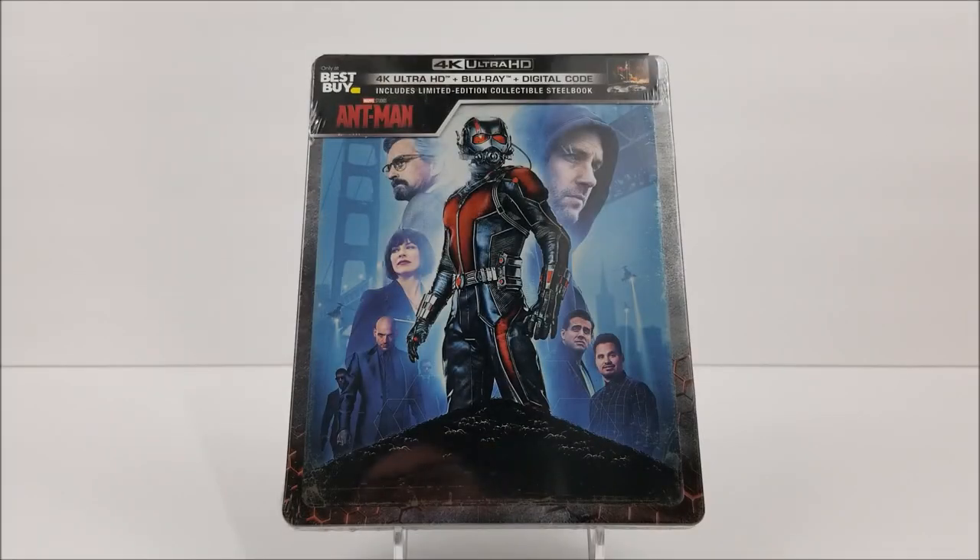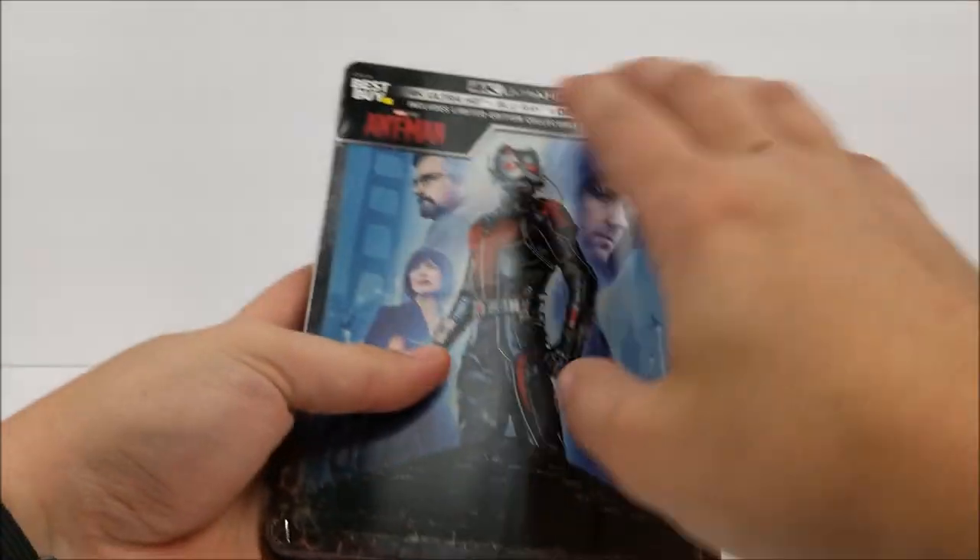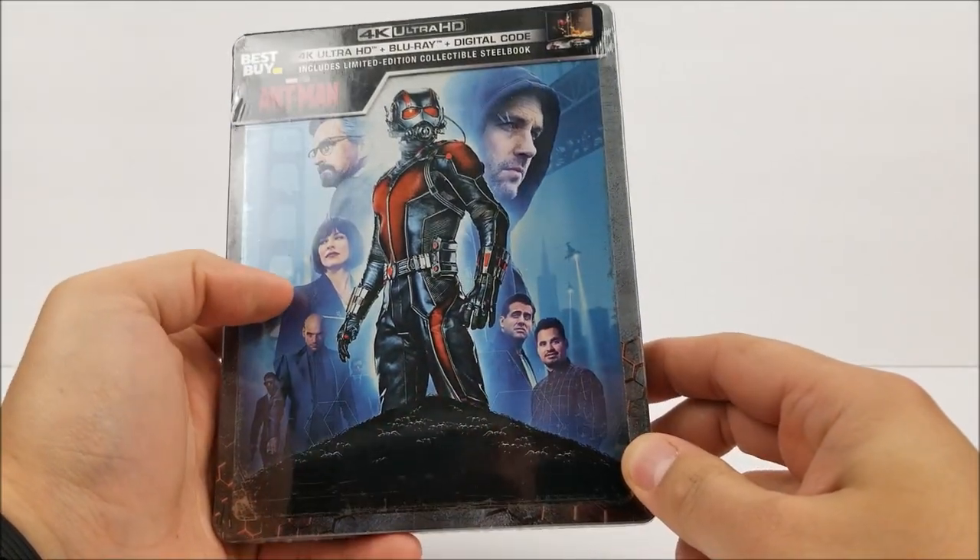What's going on guys? It's H.R.I. for the Steelbook Unboxing, and it's here with the Best Buy exclusive 4K Steelbook of Ant-Man. We're in the same boat with how Doctor Strange and all those movies are re-releasing in these new forms — 4K Steelbooks.